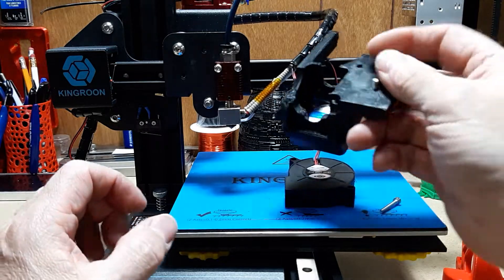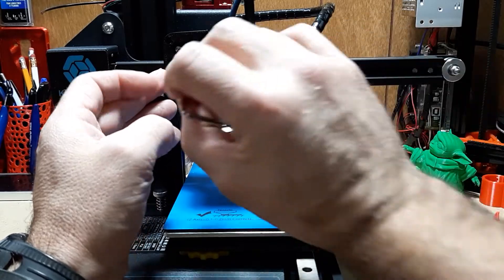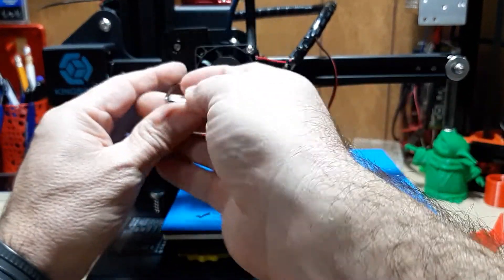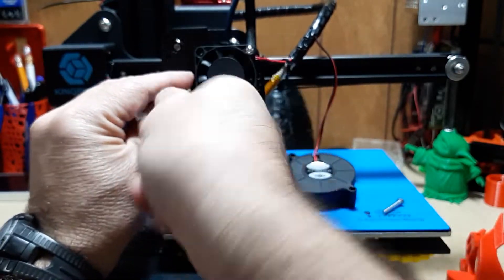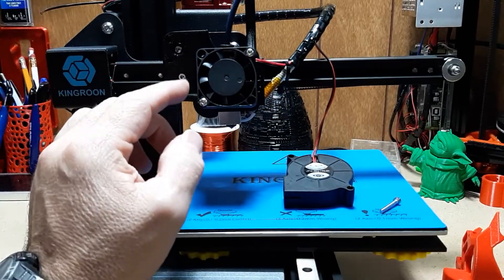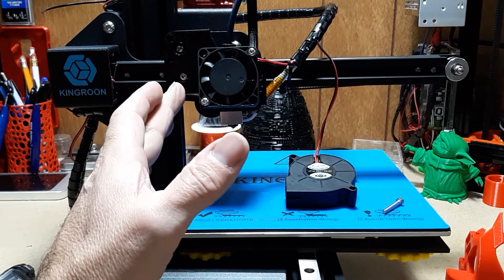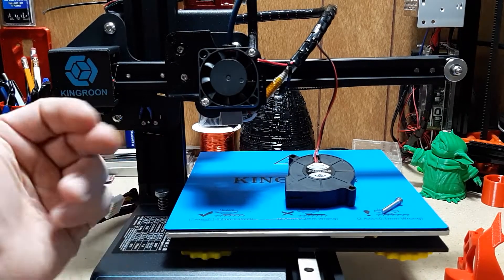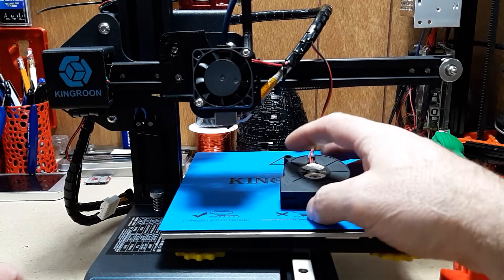Then all you have to do is take your new shroud up and over the top and install your new screws. I forgot to mention — you are going to need some new screws. What I've got listed here: two M3 by 24, two M3 by 12, two M3 by 8, and six M3 nuts. I'll leave a list in the description down below.